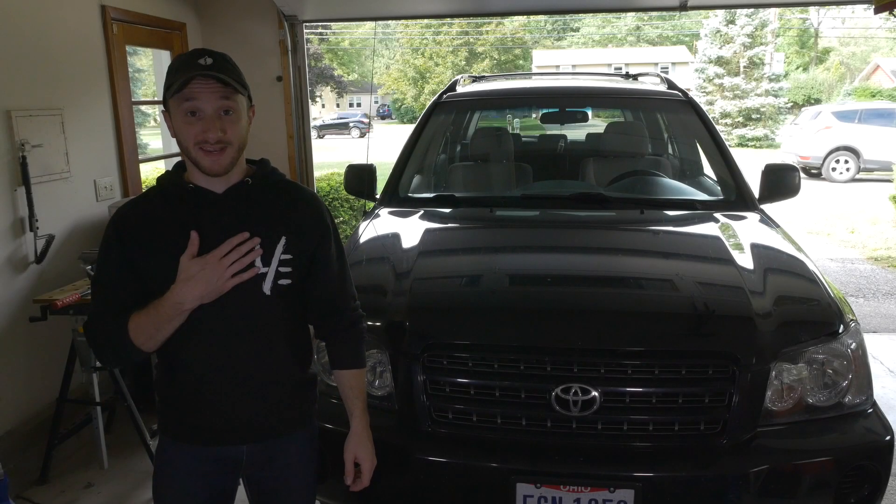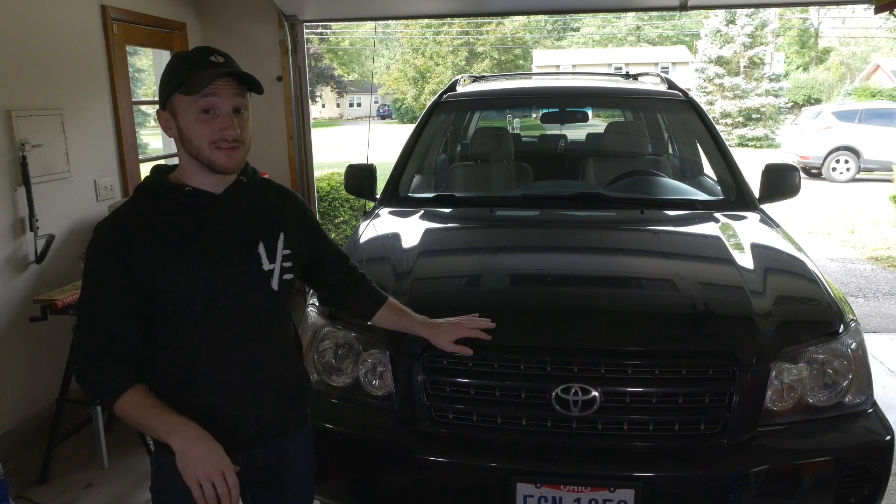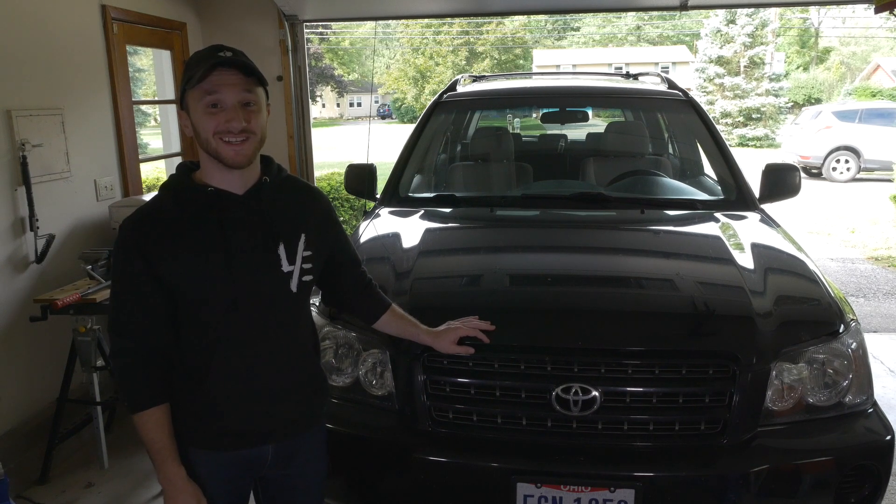How's it going everyone? My name is Ben and today we're going to be changing the PCV valve on a 2002 Toyota Highlander. Let's get into it.